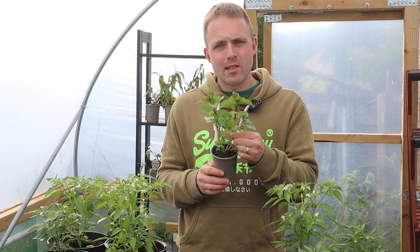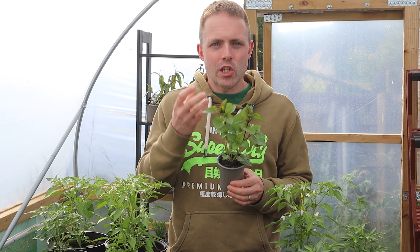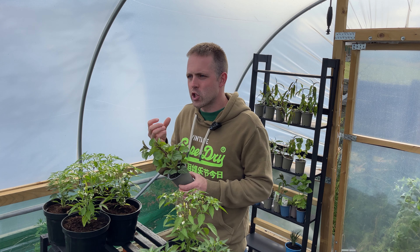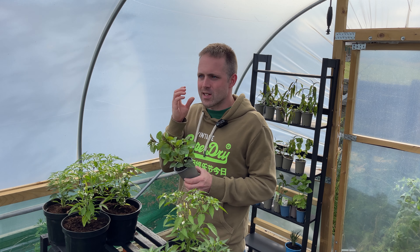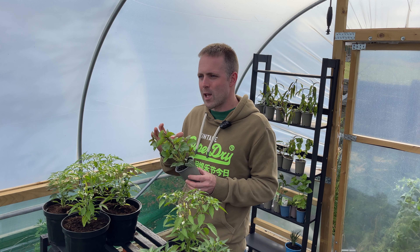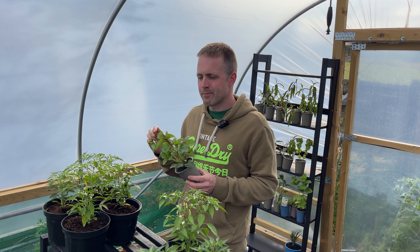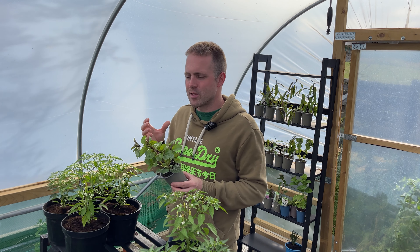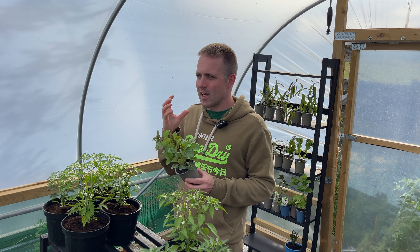Lime mint really does produce a really sharp flavoured herbal tea. The flavour is so sharp it really does engage the senses and it does what the very best herbs do. It takes you away from whatever's going on in your day, it refocuses you, and for me that lime mint tea really wakes me up in the morning.